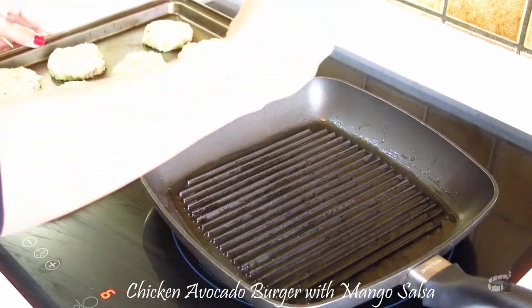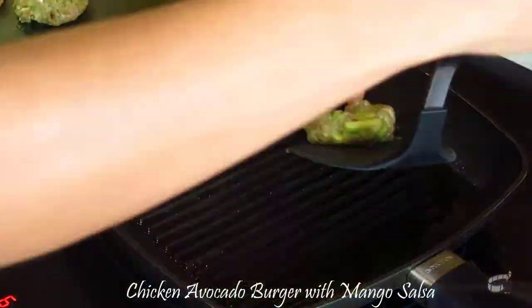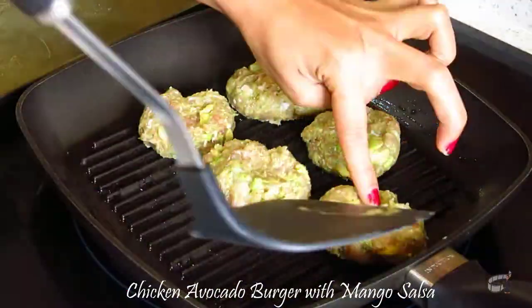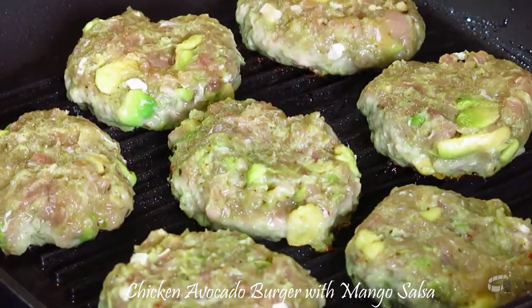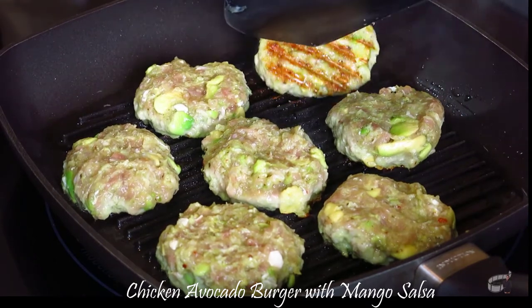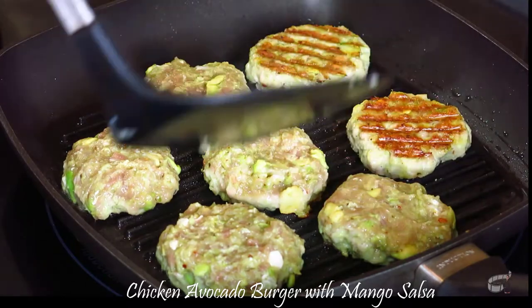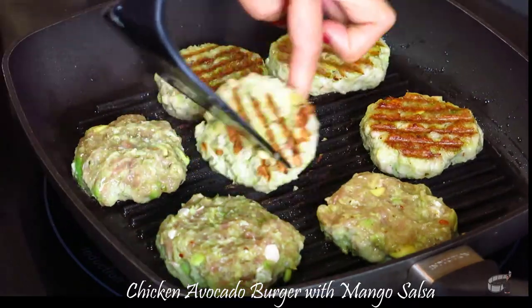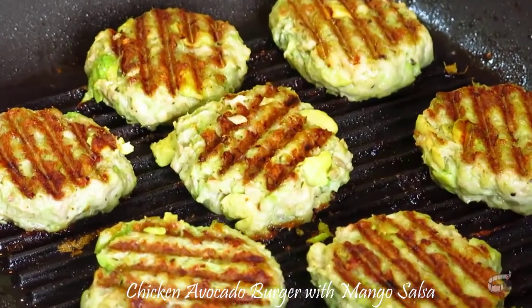Place the patties on the grill and cook them for about 3-4 minutes, depending on the size of the patties. Turn and cook for another 3 minutes. They should feel firm once cooked.